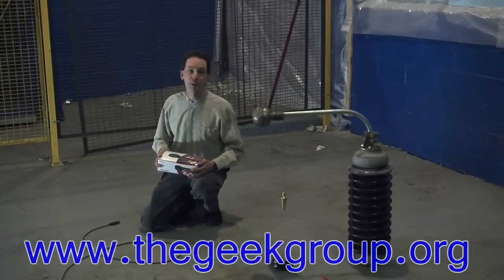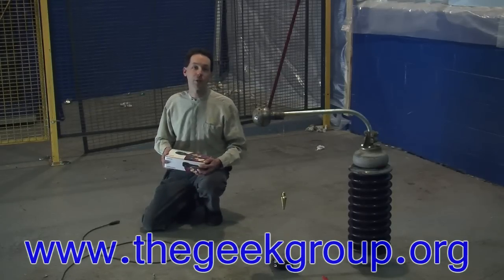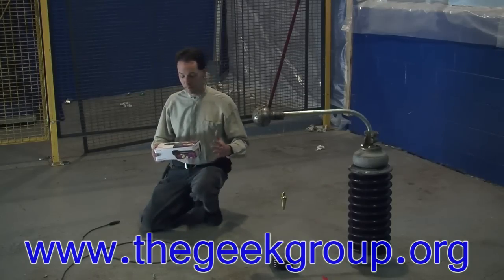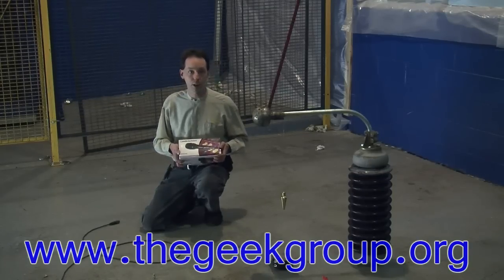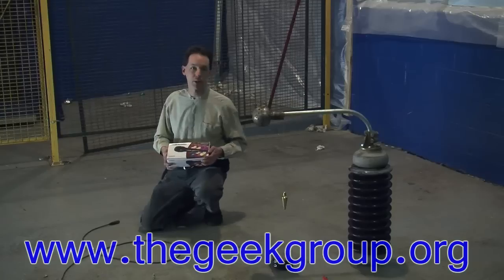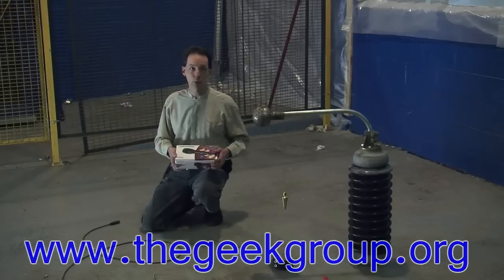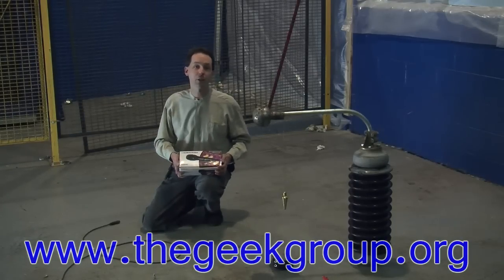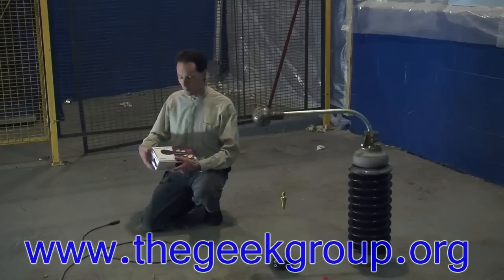Hi there guys, I'm Chris Bowden with the Geek Group. Today we're going to redo a video we did last week because the viewer response on it was just through the roof. I wanted to cover things in a little bit more detail. Pay close attention so that all you people writing in saying this was faked — it's not. There is no CGI used in any of the Geek Group videos. The only thing that's computer generated is the titles at the very beginning. So watch closely.